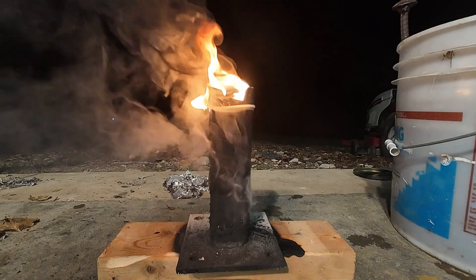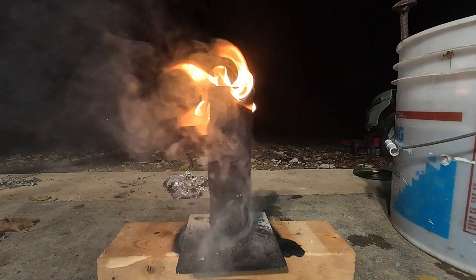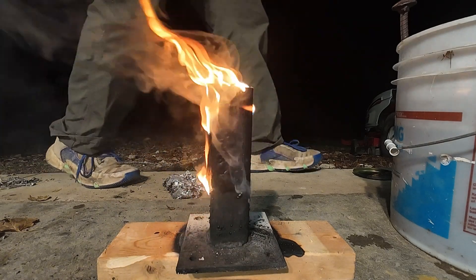We gotta fire, folks — we gotta fire — and a cold oven.